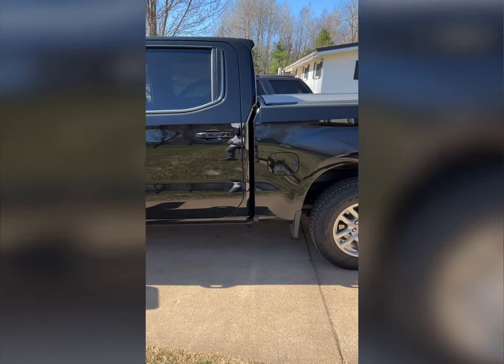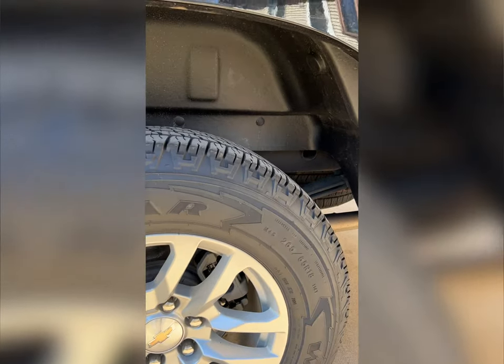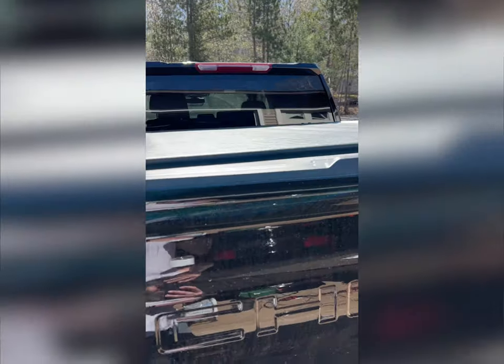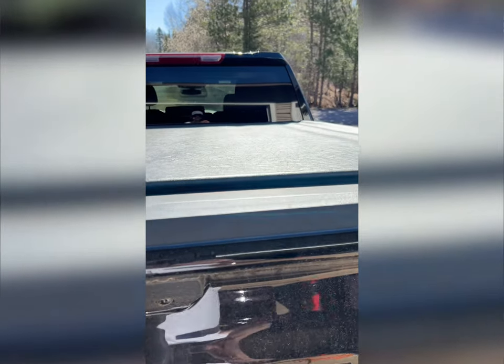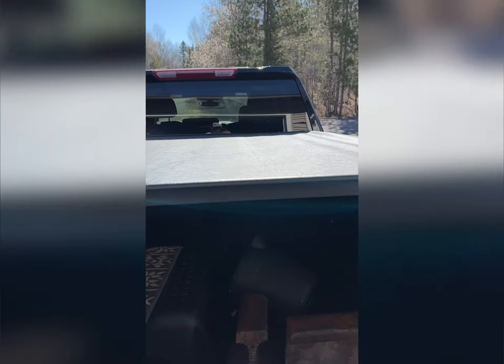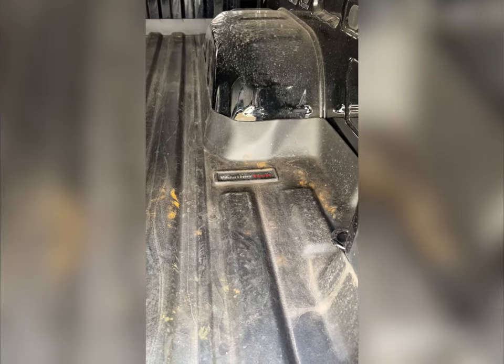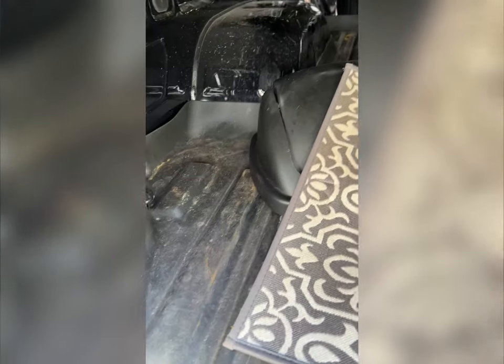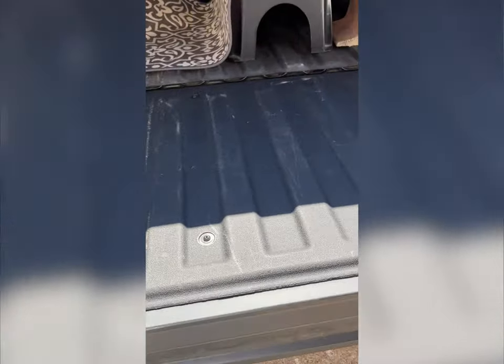As for mods, nothing bone stock — I added some fender well rubbers and put a tonneau cover on it. Best setup I've found is one of these soft tonneau covers. I also put a WeatherTech mat in the bed instead of a spray-on bed liner, just to try something different — it's about half the price and keeps the weight down.